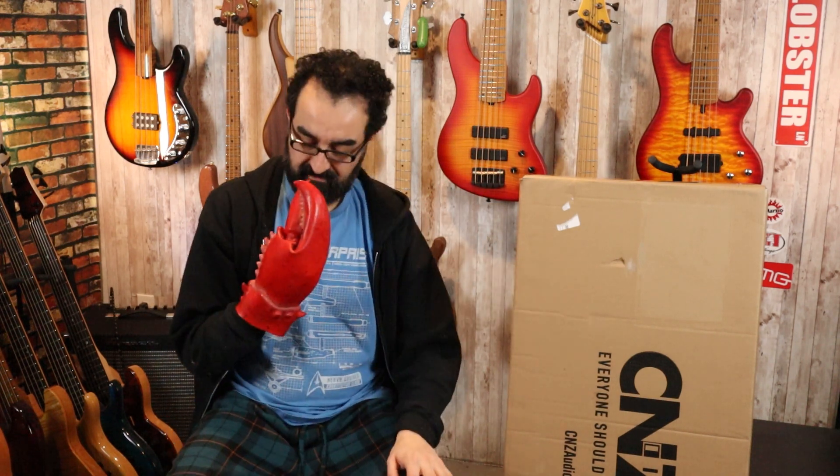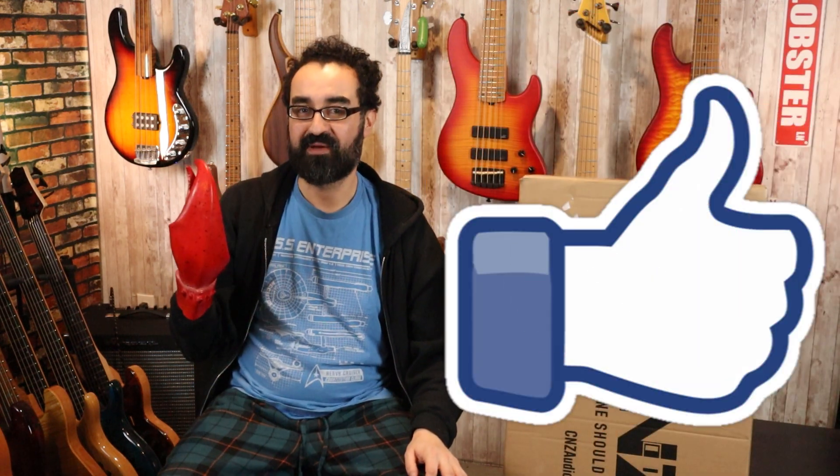Well enough talking about the bass, let's see what's in the box. You all know what you need to do — go ahead and pinch that like button so my hand will turn back to normal.